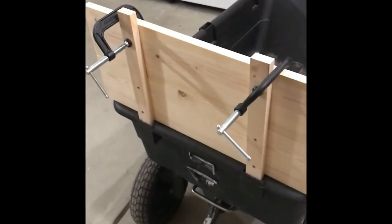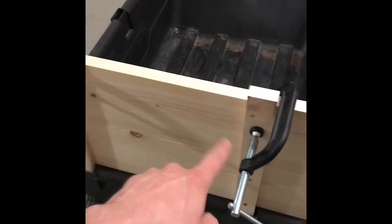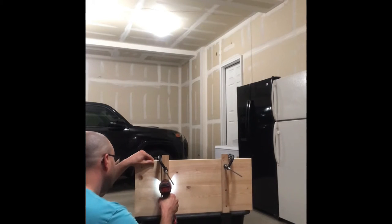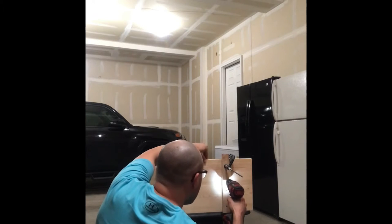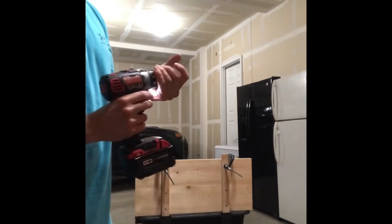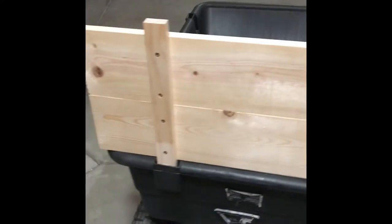Next, take the top board, align it right on top, clamp that down, and do the same thing — drill pilot holes and then screws. Now you can see this first section here is complete.